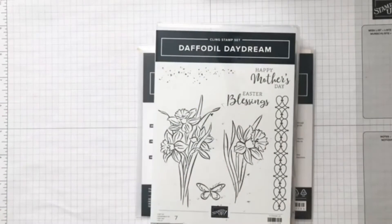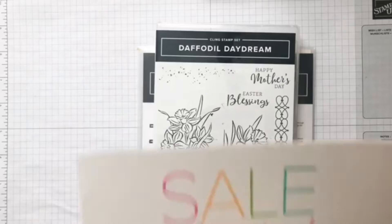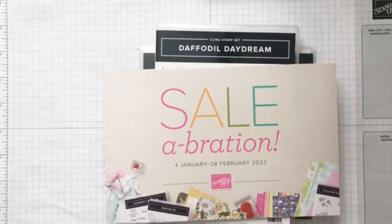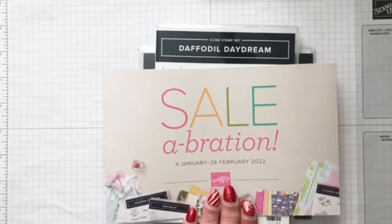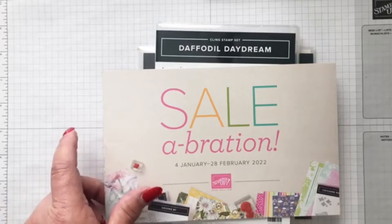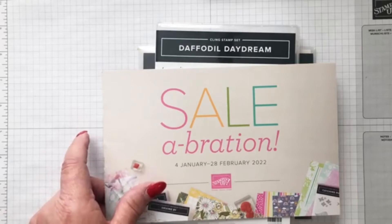Tomorrow starts our celebration which will run from January 4th to February 28th of 2022. There are some items where if you spend $50 you get them for free, and others where if you spend $100 you get them for free. Both catalogs will go live tomorrow.